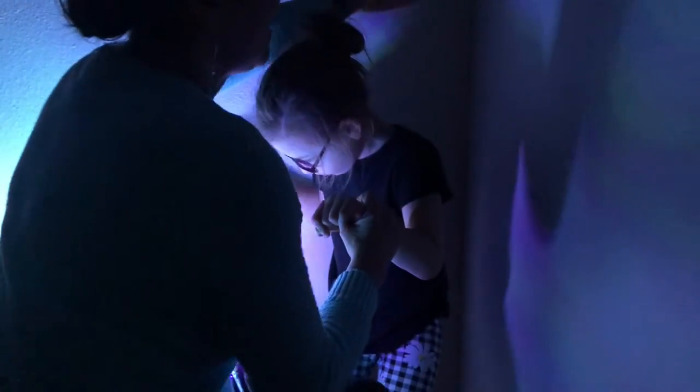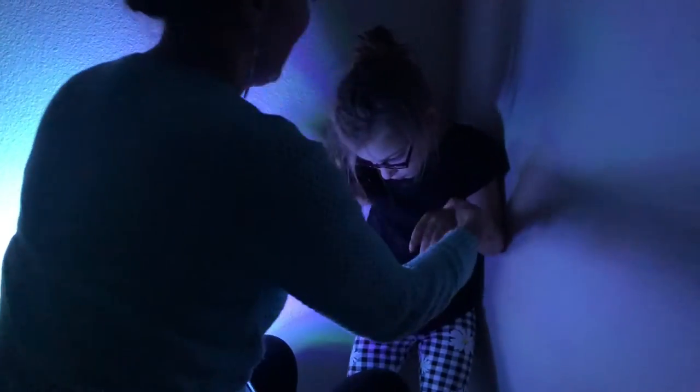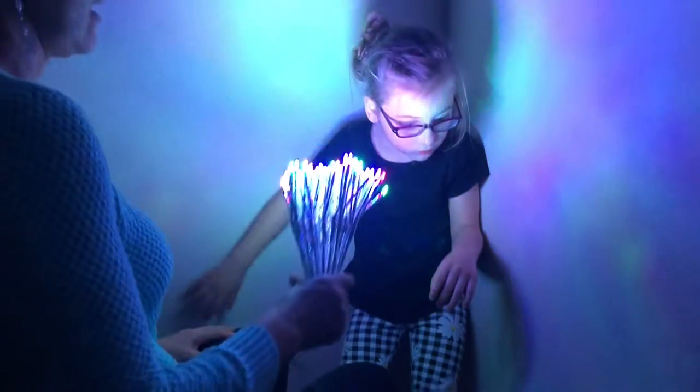To perform this tip, it is best to be in a dark room so that lights are more visible to the child. It is also best to avoid using toys that have sounds and avoid giving directions by voice.